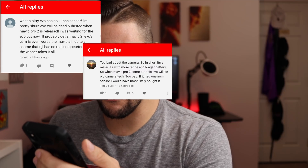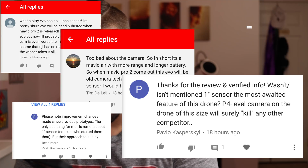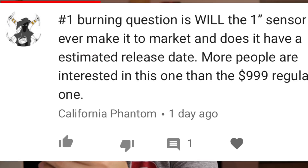One-inch sensor. This drone is great. I really like a one-inch sensor. The Mavic 2 is just killing this. I just want to have a one-inch sensor.